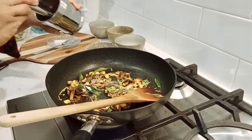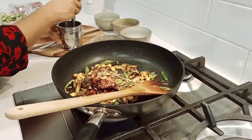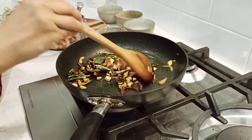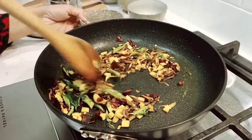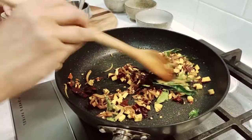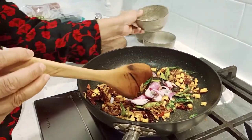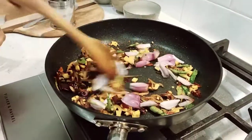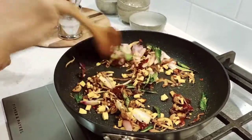Now we have to cut the oil into the pan. We put it in a pan. Just like that — we shall make the oil. Then add the oil. The first half of the egg is cooked in the pan. The egg is cooked in the pan.